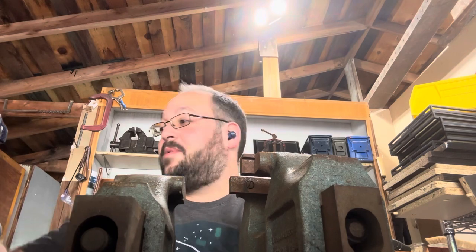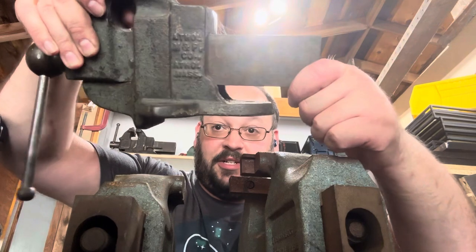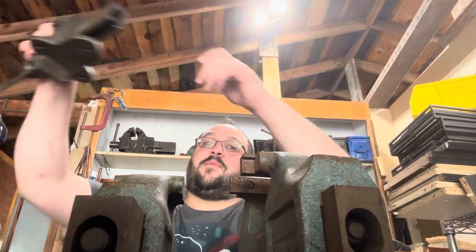Hello YouTube and welcome back to my garage. Today I want to talk about the history of the Athol Weiss Company, which is my personal favorite brand of vises. They were founded in 1868 as the Athol Machine Company, mostly to produce a metal cutting device, and most of their patents come from Leroy Starrett.